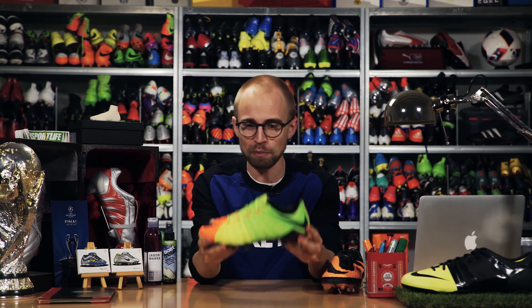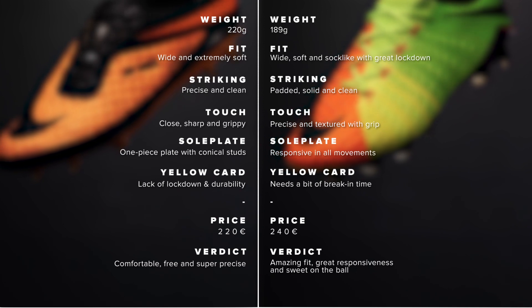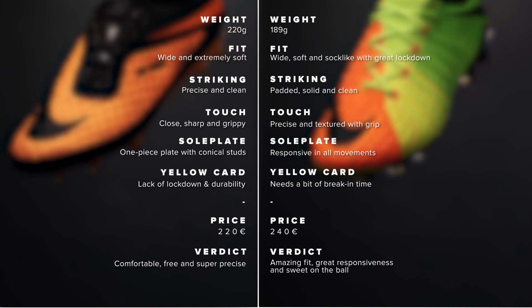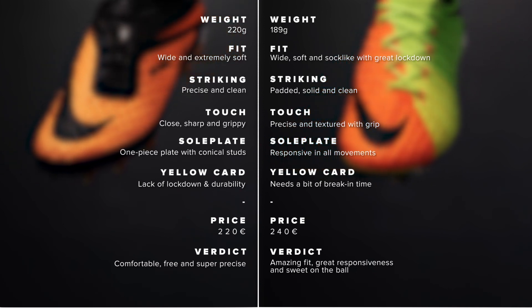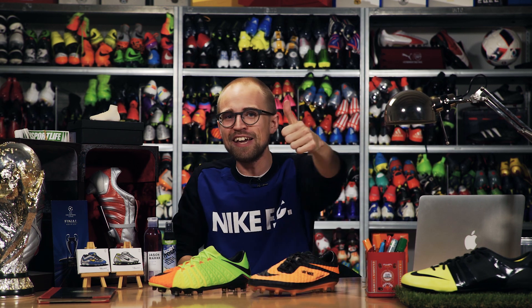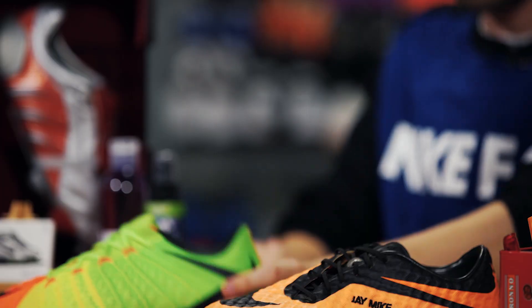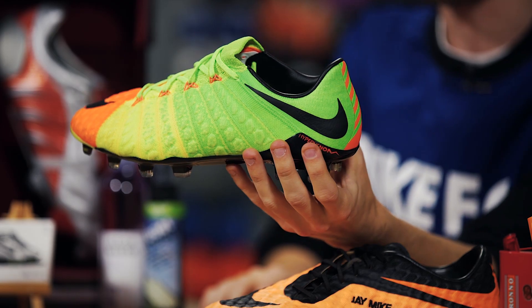Let me know which boot you would prefer out of the Hypervenom 1 and the Hypervenom 3 — write down in the comment section below where you should also leave your comments. Don't forget to subscribe and smash the like button if you had a good time. Now it's time for the giveaway — to win the low-cut Hypervenom 3, simply leave a comment that would convince even the most stubborn Hypervenom 1 user to switch to the Hypervenom 3. I'll pick the best one.